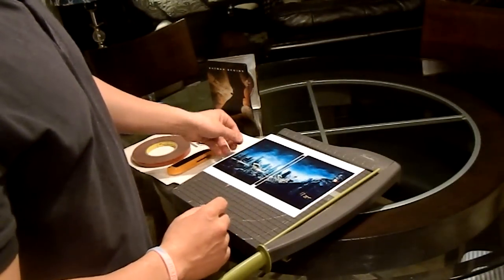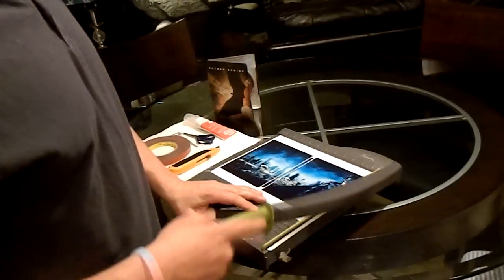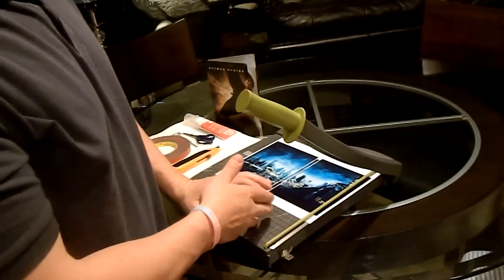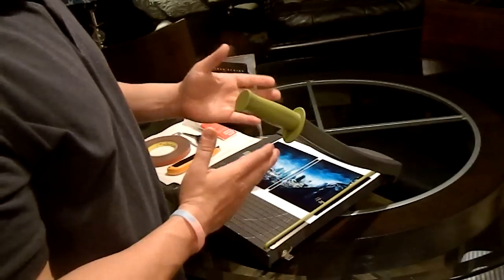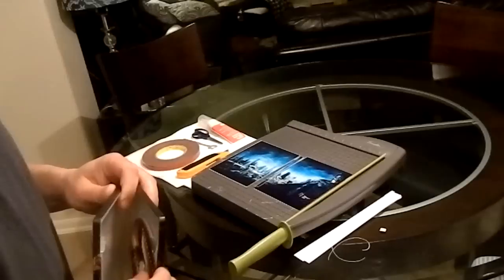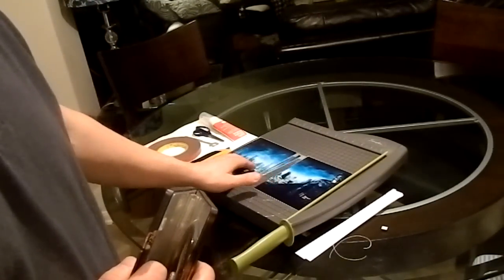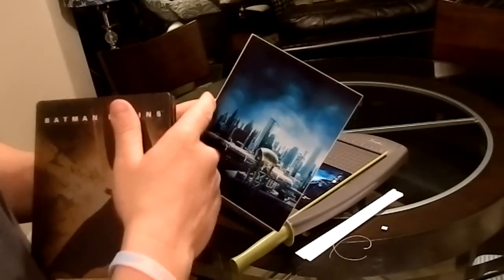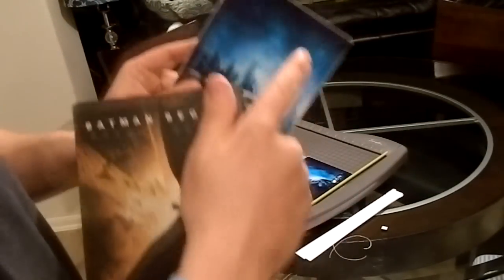First things first, we've got to cut out our picture. You don't have to have a paper cutter — you can use scissors, but it takes longer and you have to be precise. Now as you can see, I have the picture all cut out. If you leave a little bit of white on the outside, that's okay because the template is actually a little bit too small. It'll fit tight and you won't even notice it. The only thing I cut really to size is the spine.